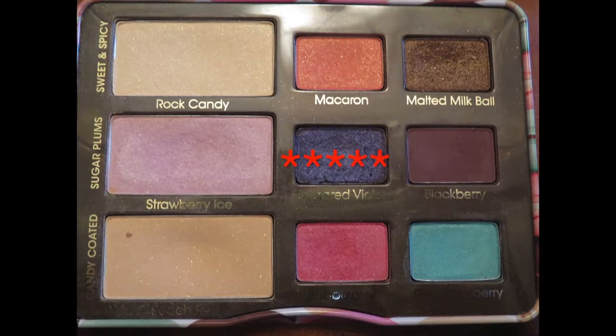We're going back into the Too Faced palette with Sugared Violet to blend out the outer corner again and bring the eye all together. As you'll see, there's a tremendous amount of fallout from these shadows, so we're taking a wet wipe to clean that off. I also drag it along the ends of my eyes to create the crease shape I want — this is another reason I love doing eyes first, especially for beginners, because you just apply foundation after and no one would ever know.